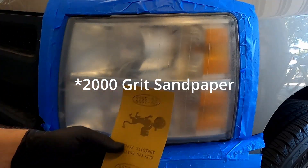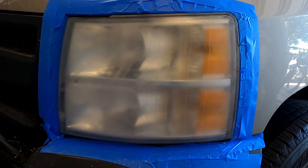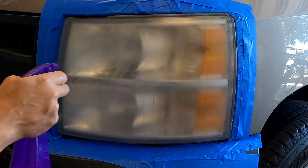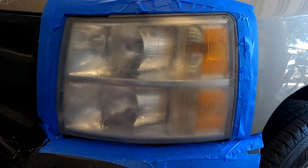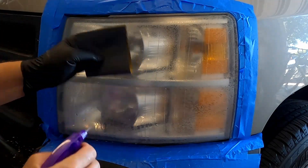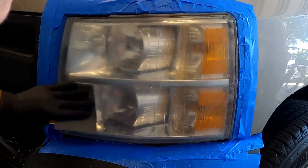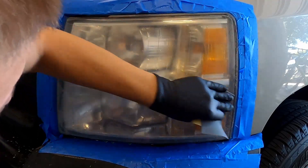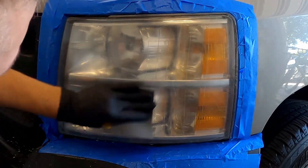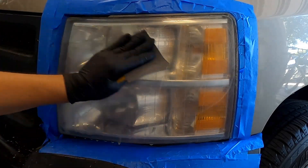Now for the last sanding, go ahead and use the 2,000 grit sandpaper. For this step you'll want to spray quite often because the 2,000 grit sandpaper can get clogged really easily. Go ahead and do this again for two minutes.